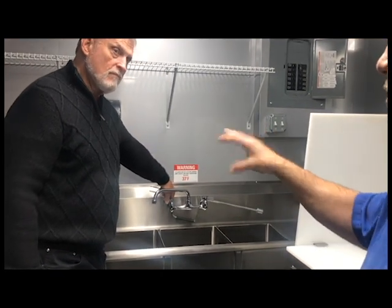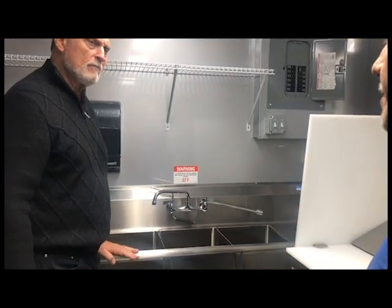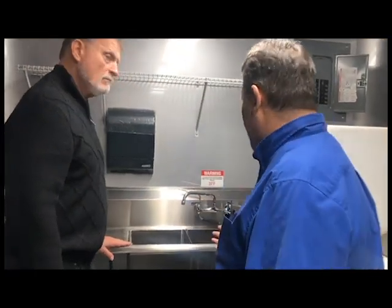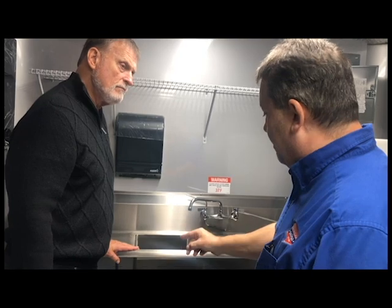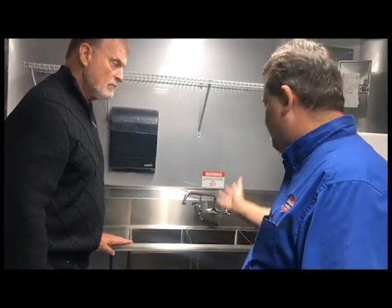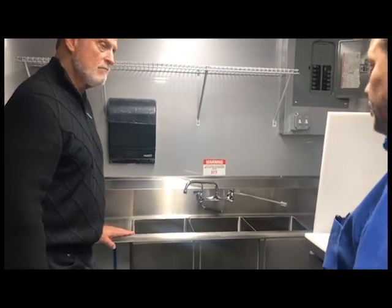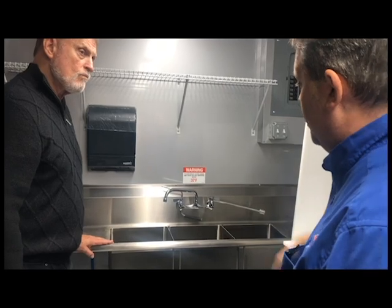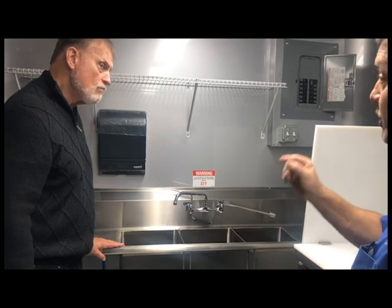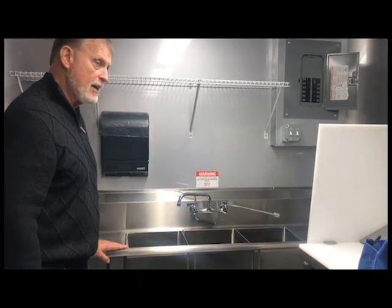Now, you see that intermittent activity there? What's that all about? That's the pump. The pump is set up and there's an aerator inside this faucet. Because of the aerator, the pump — which is drawing water from the tank — is going to cause an intermittent activity. But it does absolutely nothing harmful. You can always pull out your aerator and run a nice steady flow of water, but your water usage will increase without an aerator.